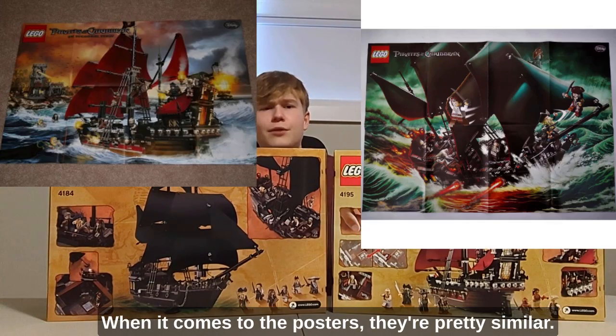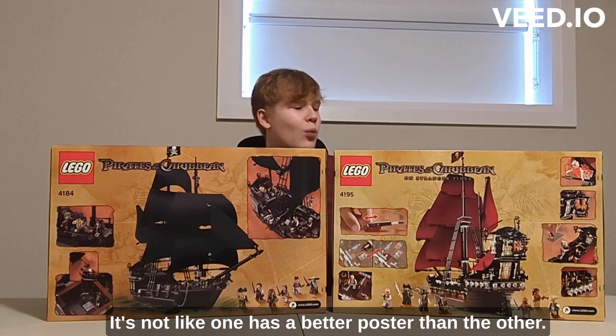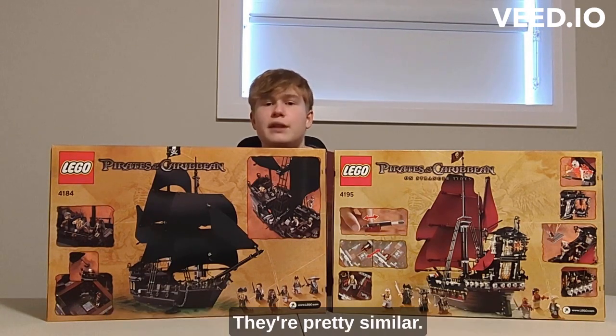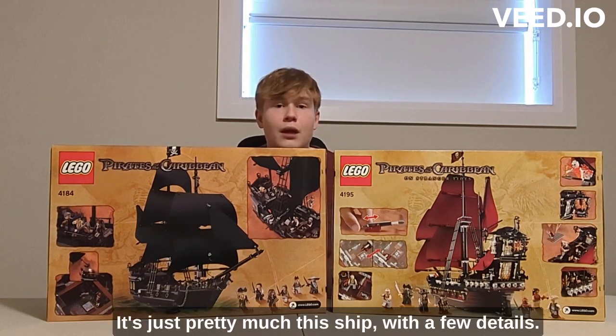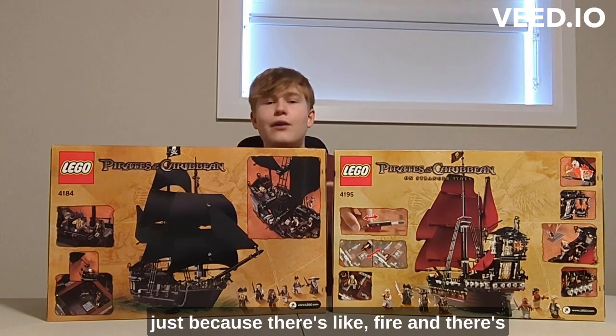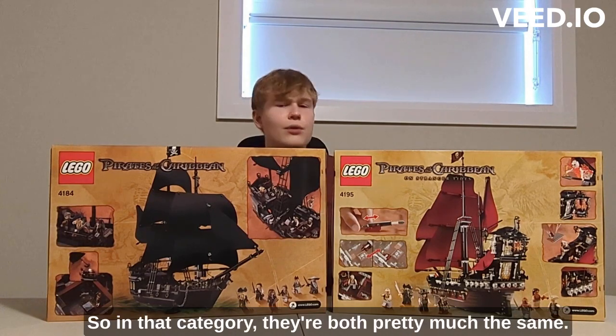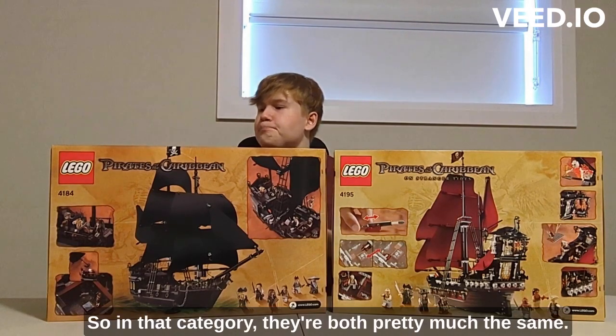When it comes to the box posters, they're pretty similar — both really good — so I'd give a point to each in that category. Maybe the Black Pearl is slightly better because there's fire and more action shown, but they're very comparable, so in that category they're pretty much the same.